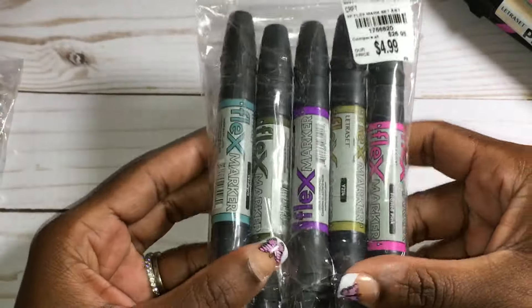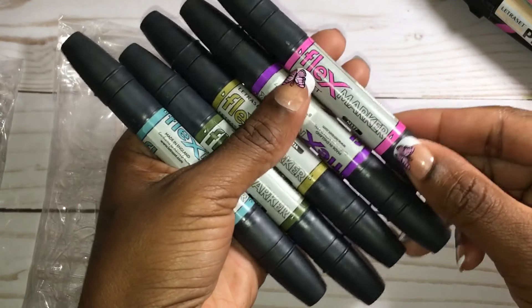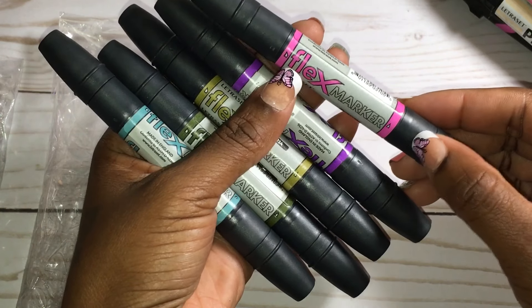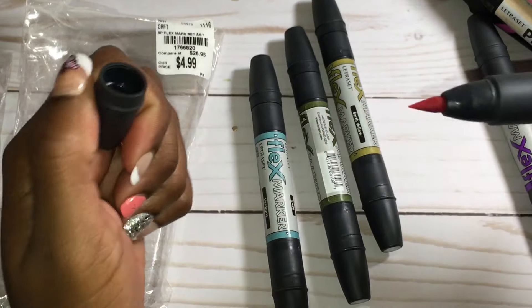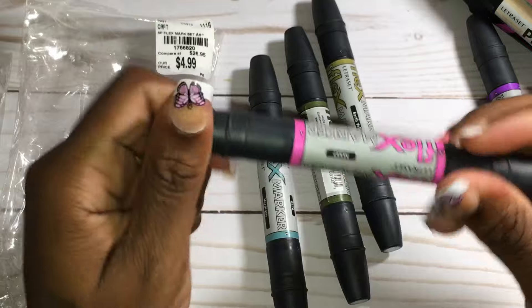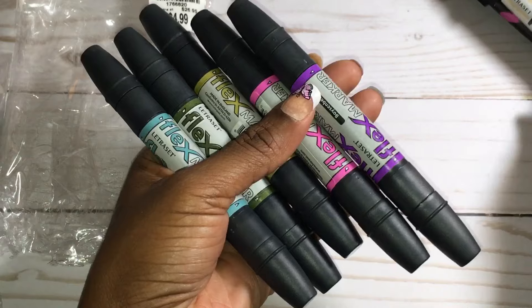I also picked up these Flex markers — this is the SKU number for these. I didn't know what it meant to be a Flex marker, but it has a tip very similar to a Copic marker. It has a chisel tip on one end and a brush tip on the other end, very similar to a Copic marker. These are definitely alcohol-based markers and you can blend them with each other, as well as use a blender pen, as well as blend with other markers like the Pro markers.